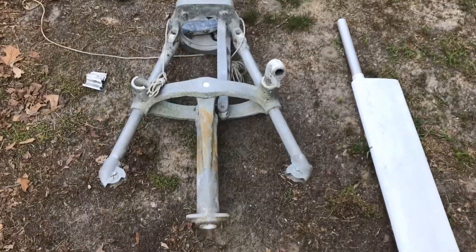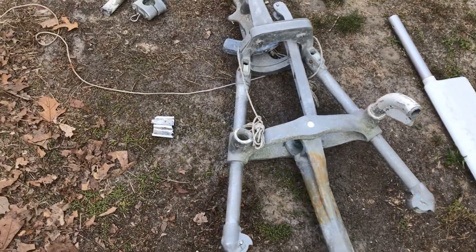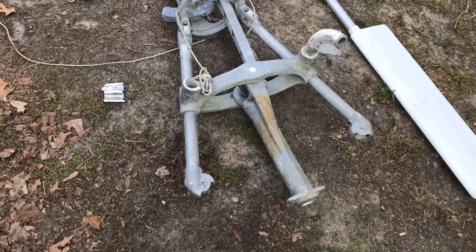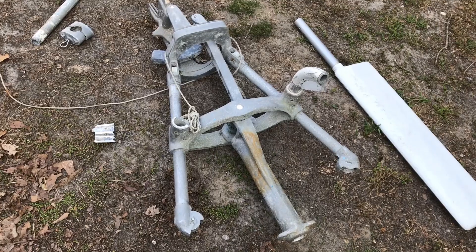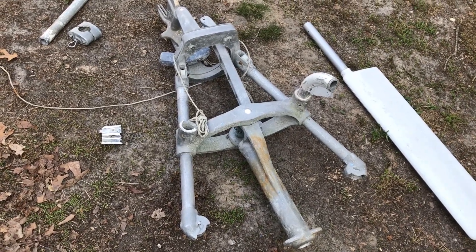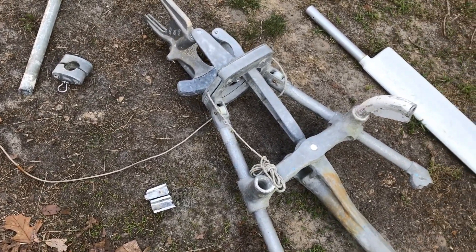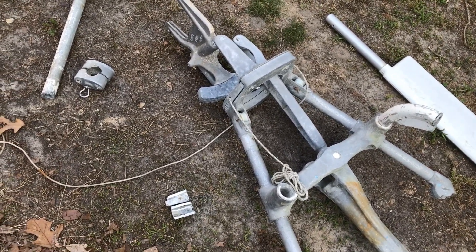I've acquired an Aries wind vane for my Contessa 26. I did get this very cheap. I was planning to do a trim tab, quartermaster type vane, but being that this came into my life, I'm going to see how this works out. There are some issues, of course.